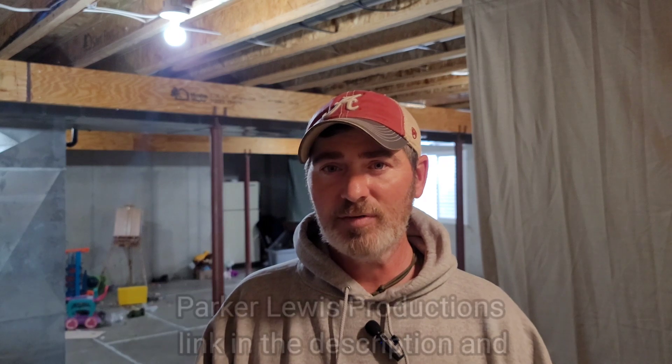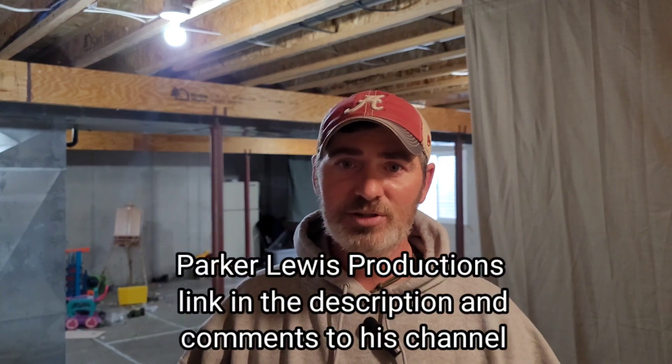If you don't know who Mr. Parker Lewis is, he's a young shooter that has just recently started a YouTube channel. You should go over and give him a sub — I'd really appreciate it, because young shooters like him are the future of this sport and we should support them any way we can.